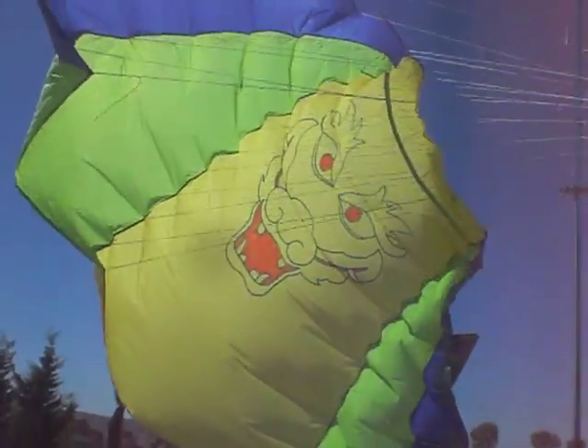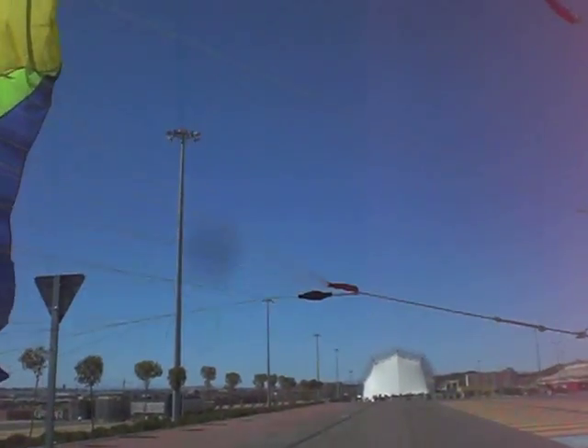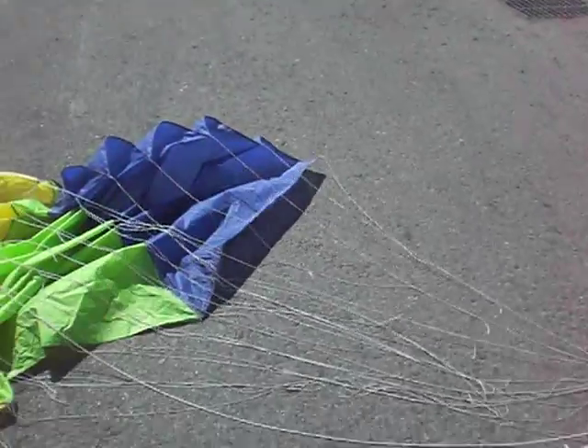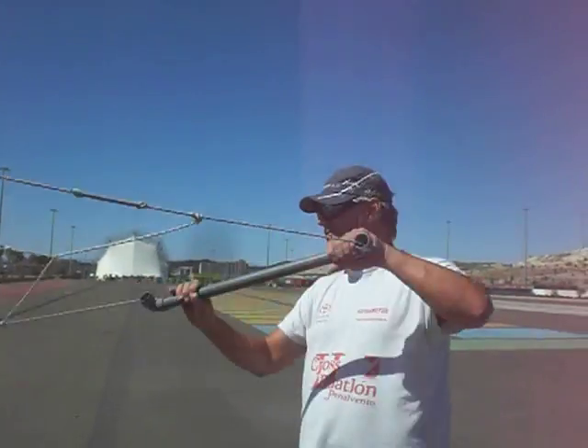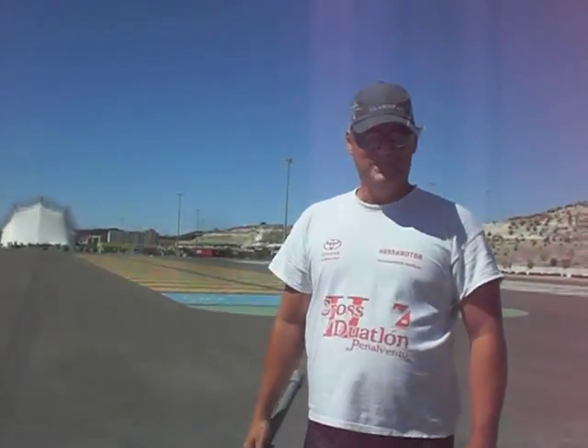Se han hecho con otras cometas, con líneas más largas. Pero estamos hablando de que estamos prácticamente empezando desde el principio con esta cometa. Esto se llama Street Kiting. Street Kiting, estamos probando. Ahora lo que pasa es que ha bajado muchísimo el viento, pero en un momento cogimos velocidad.